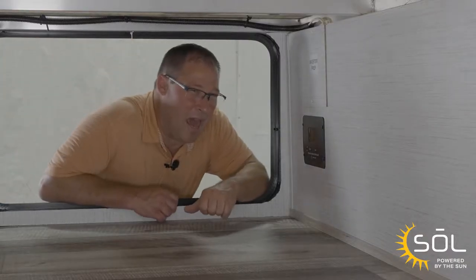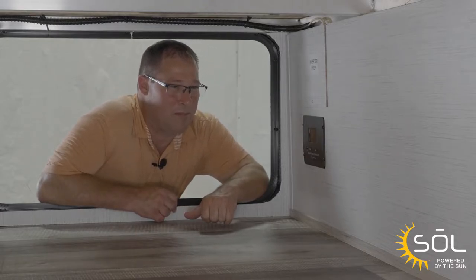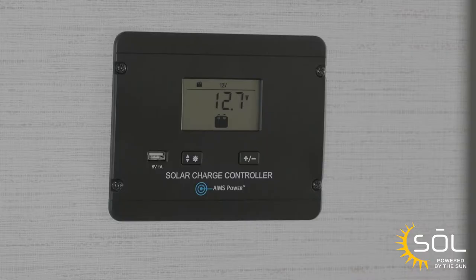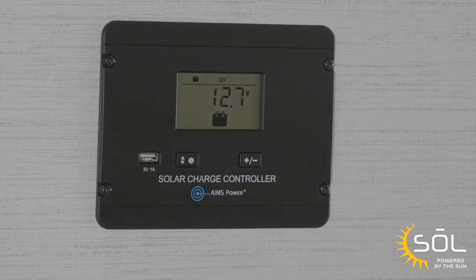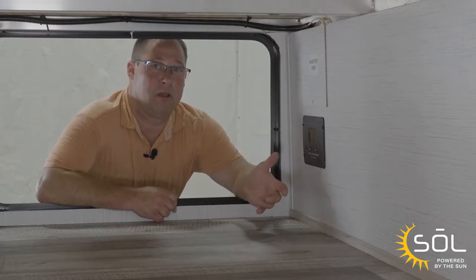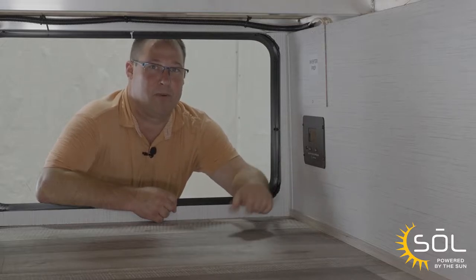Now that we've got the battery hooked up, let's come around to the pass-through and set the charge controller up based off the instructions that we downloaded. Every prep unit has a 30 amp charge controller standard. What the charge controller does is monitors the battery and allows it to charge based off the information it receives from the battery. So if the battery is full, then it won't pass the power to charge — it'll just keep it in maintenance.